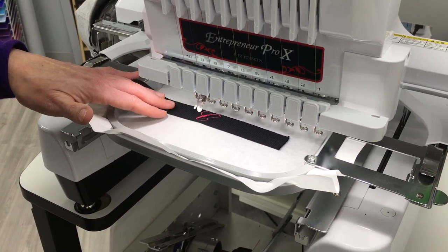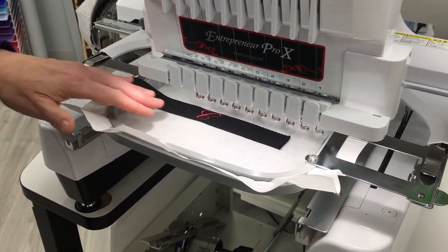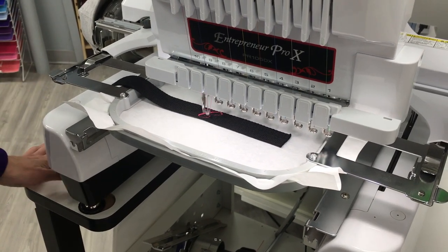What I like is it ties off after each letter, so you don't have jump stitches.